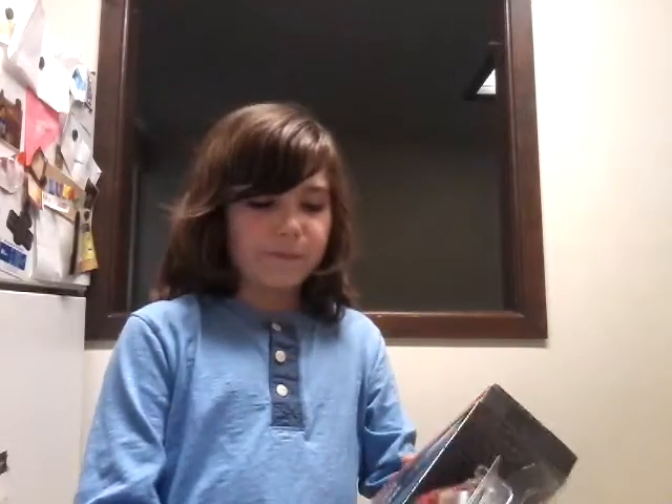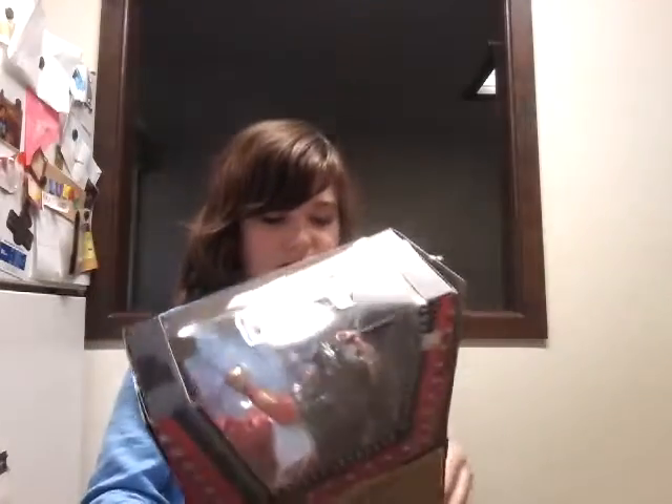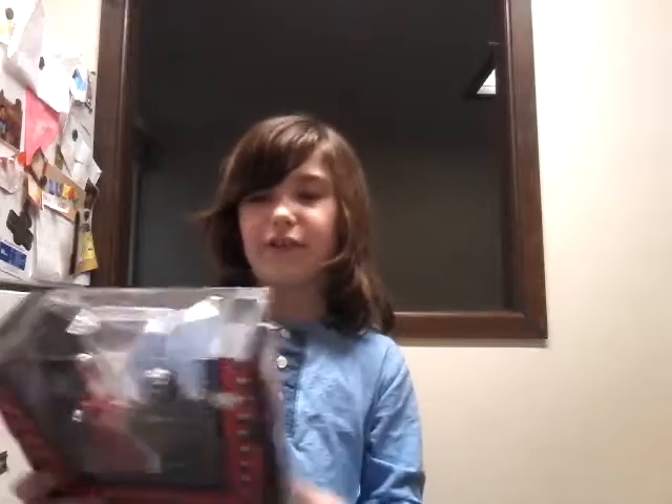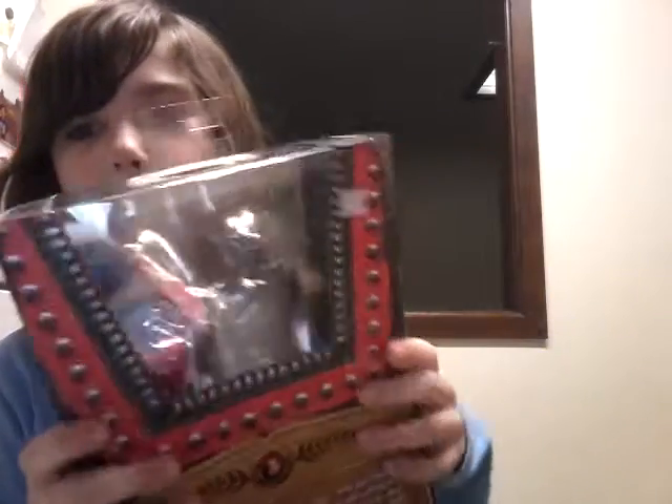Yes indeed guys, this is a really cool figure. I'm super excited to open it. The packaging is even great — like the back where it has these things that go up and down and shows everything about them. I already cut it a little bit, so let's get this right open.